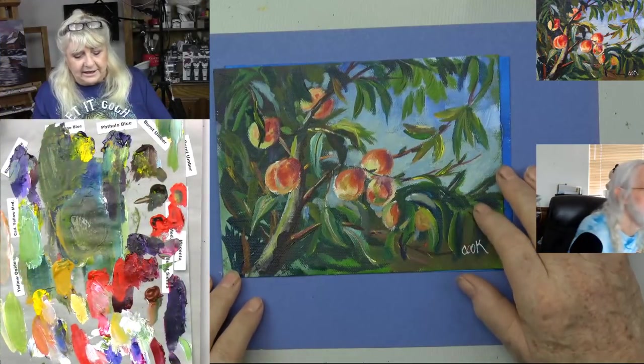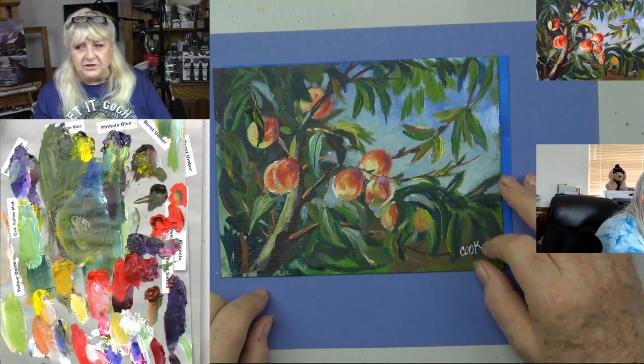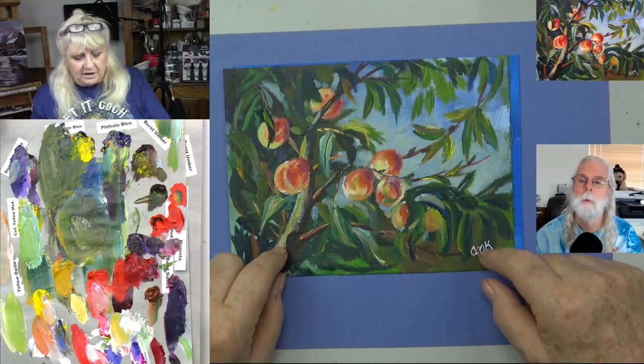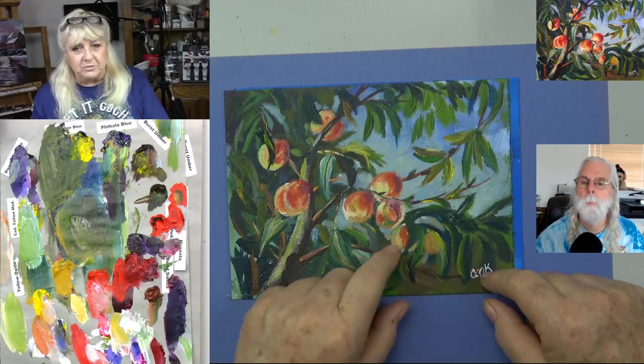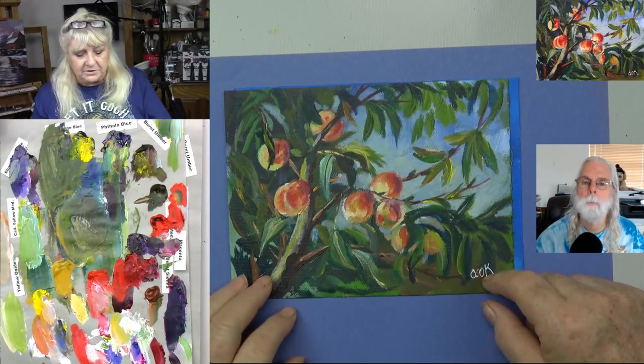I really like this peach painting. I just thought it would be something I could teach easily. It's a good example of contrast — of light and dark contrast. You'll notice there are three peaches here and then one, two, three, four, five here. That's one of the rules of painting: cluster things, have threes, fives, sevens — odd numbers.